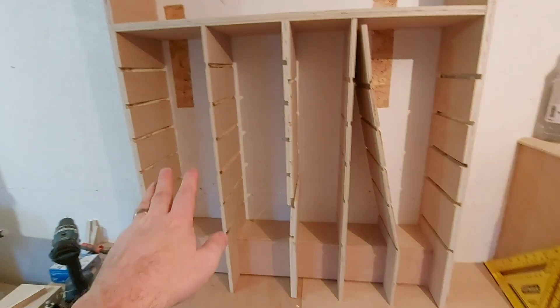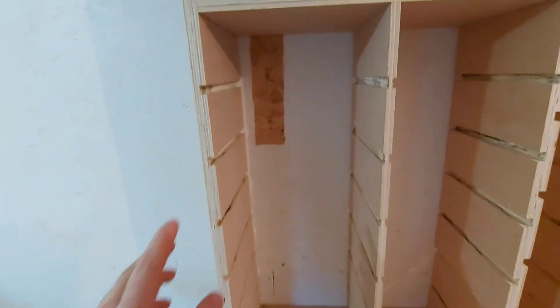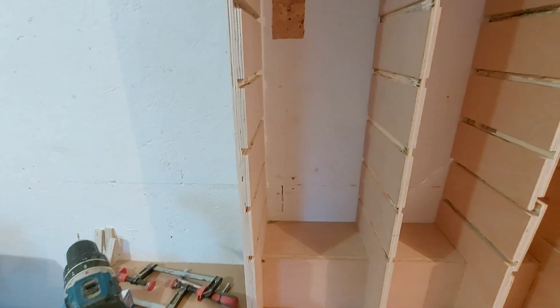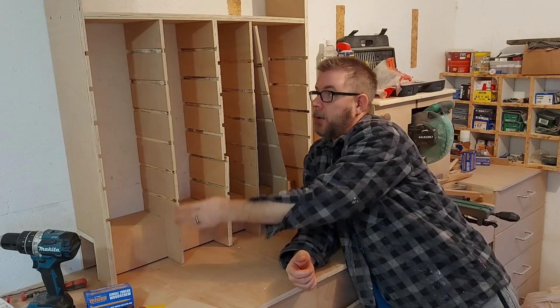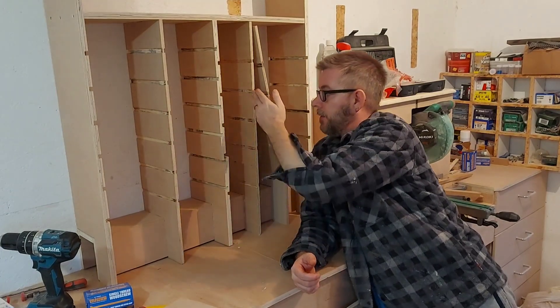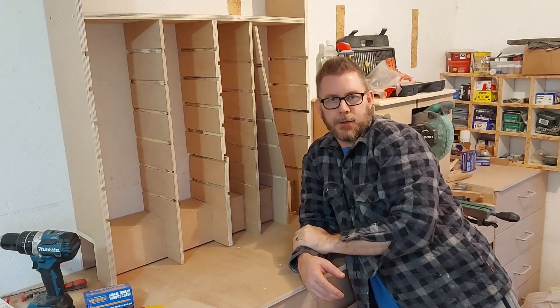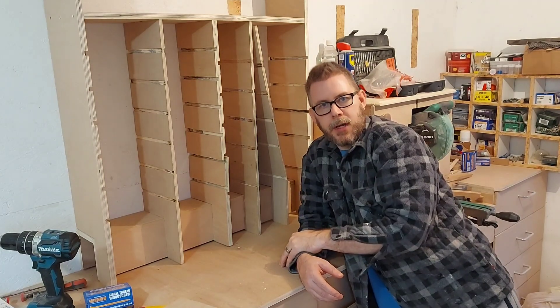I'm going to swap all the middle bits out as and when I get some more 18mm ply, and then I'm going to make sure I set the depth correctly so the dados are deep enough but not as deep as they are on the outer panels. I did think I might get away with the thinner bits because I planned on putting some trim on the front anyway, which would have added some support to those thinner uprights, but obviously it all went disastrously wrong before I even got that far. So I'm going to chalk this one up to experience and have another go when I get some more 18mm ply.